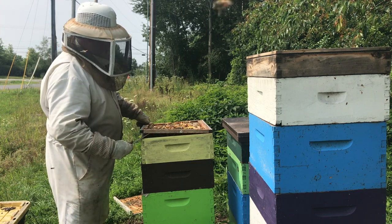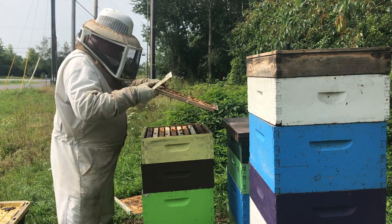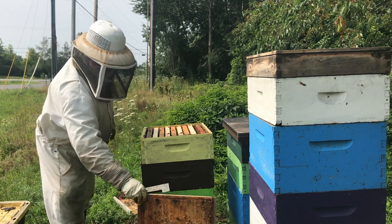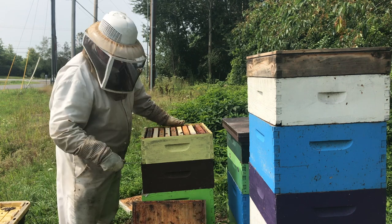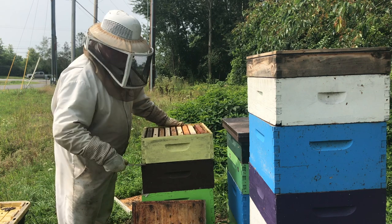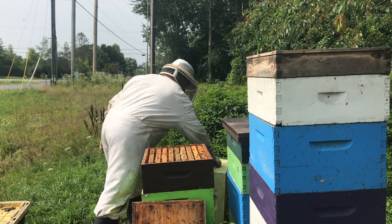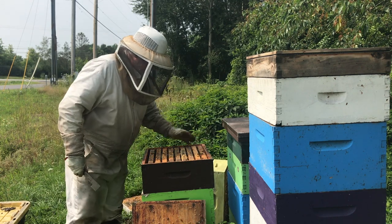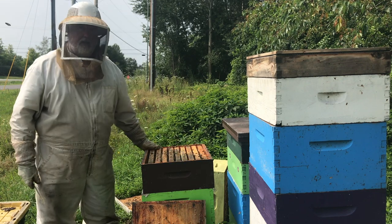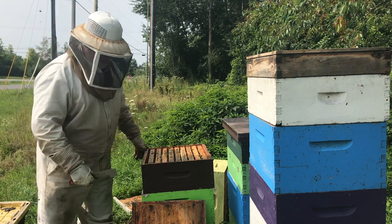I'm not expecting anything to be happening in almost all these top supers — there's been very little action, as they were put on just at the end of the honey flow. So we're not expecting a great deal out of them, which we're not getting. The question is how are things going below them? There's plenty of capped honey here, so these two supers can also come off. Let's set up the other fume board as well.